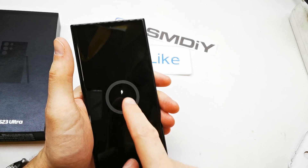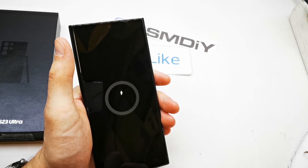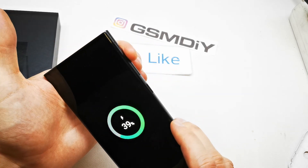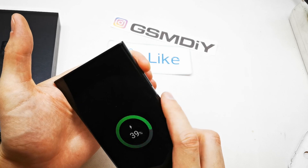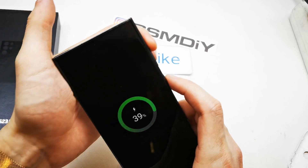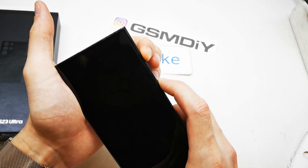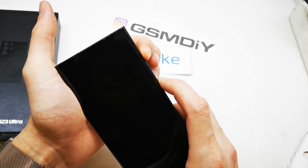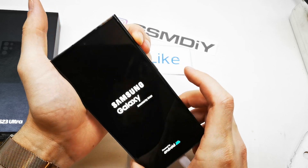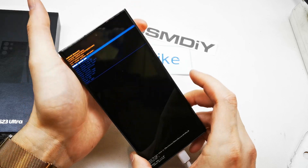You will see the charging option here, so the phone is charging right now. Press volume up and power button together until you see the Samsung logo, then release the power button while still holding volume up. Keep pressing both keys — release power button still holding volume up — then release.